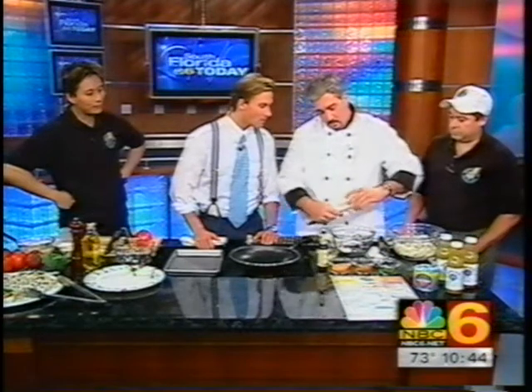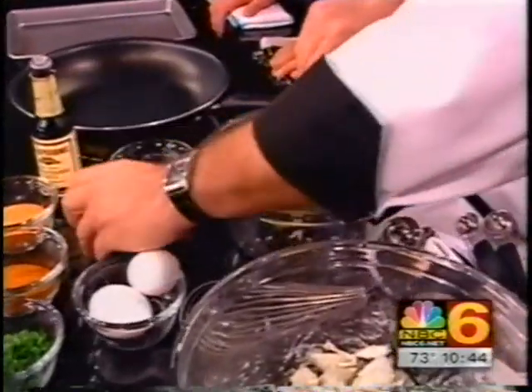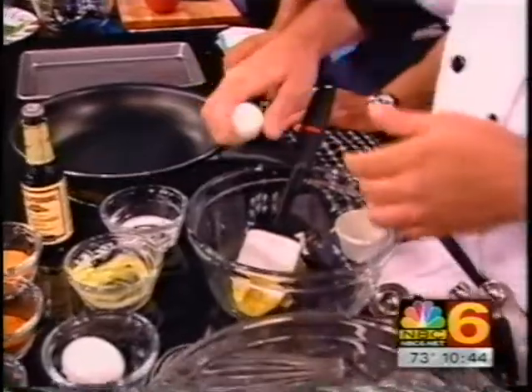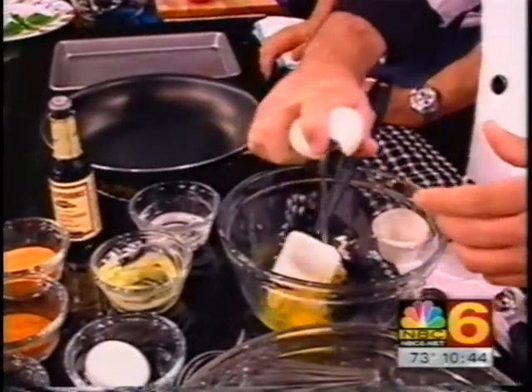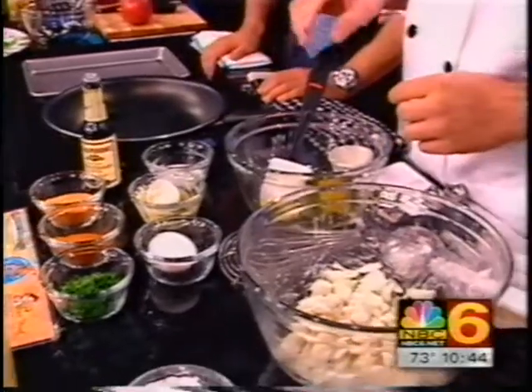And then we've got Dijon mustard. Then take one egg. Can you do the egg with just one hand? I love when the chefs do that. That right there is a rating point in and of itself.